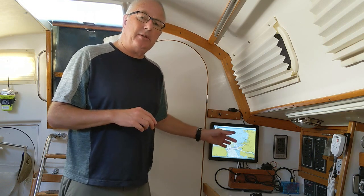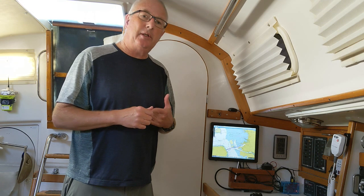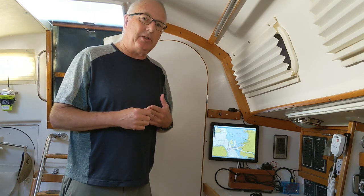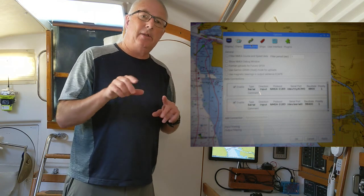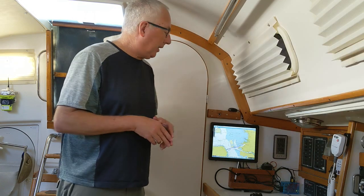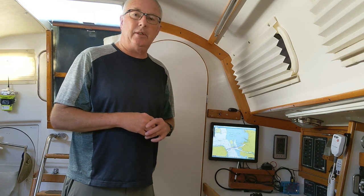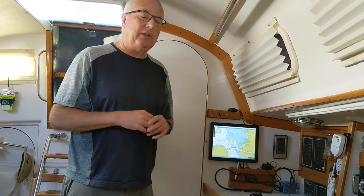You also have to tell the OpenCPN software where to get its GPS data and where to get its AIS data. There's a little screen in there where you put the path to those two devices. Once you've done all that, you've got a running chart plotter. You can put it in the boat and no longer need an internet connection — it's a standalone device.